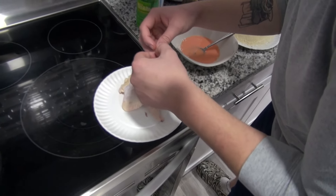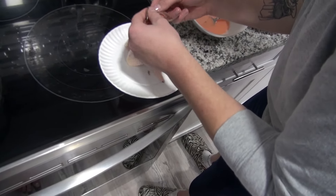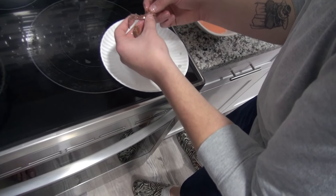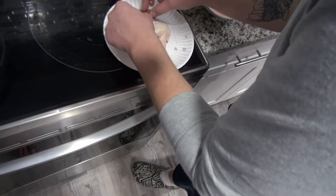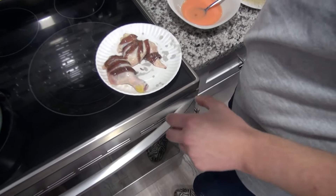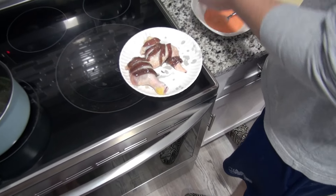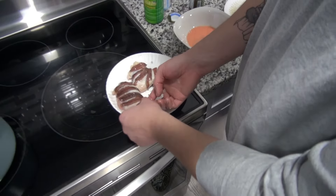Everybody's worried about choking on bones — there are little tiny bones in the anchovies, but they're okay, you can pretty much just eat them. They're really tiny. He tried to sift them all out but doesn't think he fully succeeded.